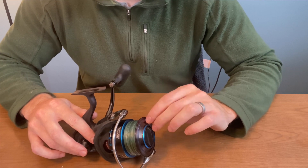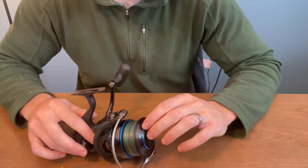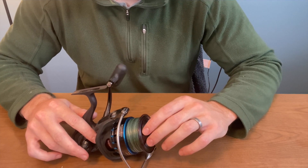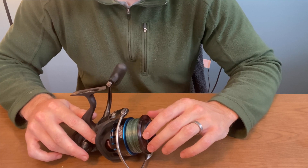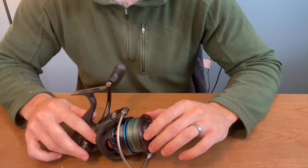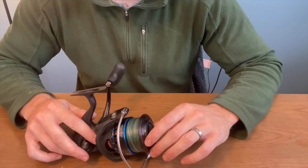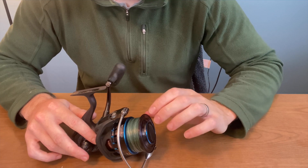For me, braid is just a better application because it will last longer in the saltwater and also I'm not looking for stretch because I'm fishing a lot of topwater. With the nine bearings it is a super smooth retrieval and it allows you to cast a long ways. I can cover a tremendous amount of water with this reel whether I'm throwing a topwater plug or a swimbait. When I'm trying to cover water or reach fish that are a little ways out, it's never an issue — it's fantastic for that.